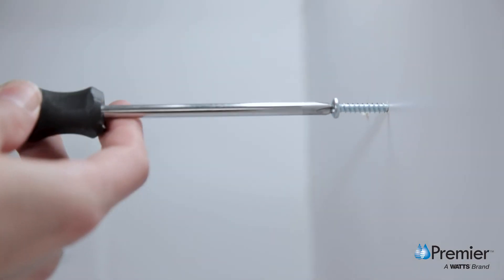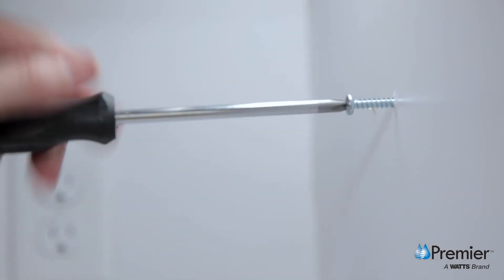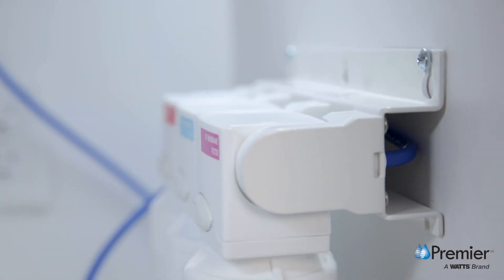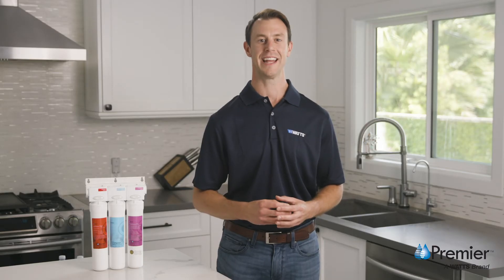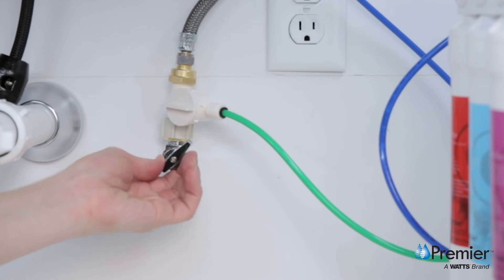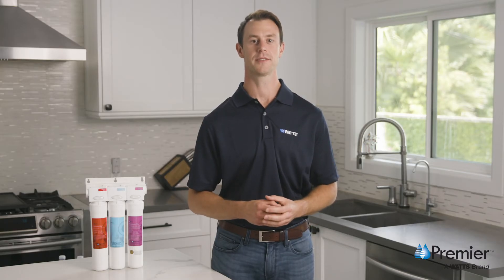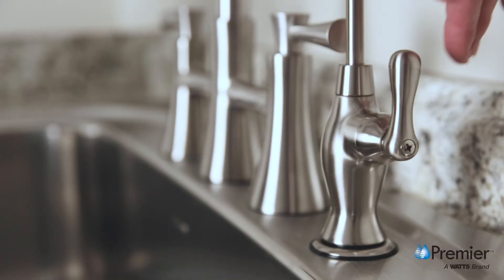Using a Phillips head screwdriver or electric drill, install your mounting screws, leaving a three eighth inch gap to allow the bracket to fit between the screw heads and the cabinet wall. Lift the system into place. Once the system is completely connected, turn on your cold water supply at the angle stop, then turn your drinking water faucet handle to the open position to allow water to flow through your system.